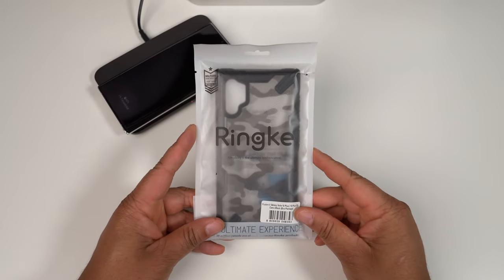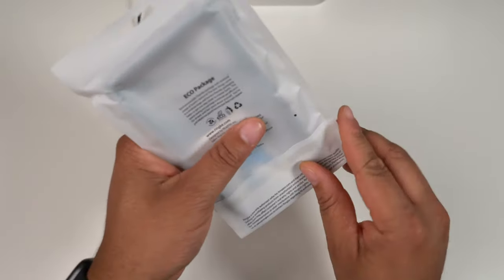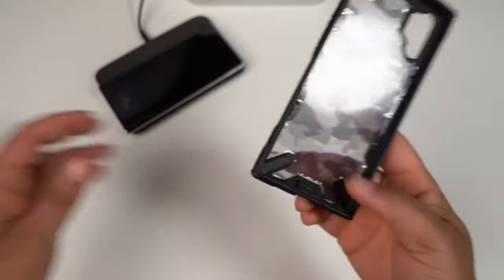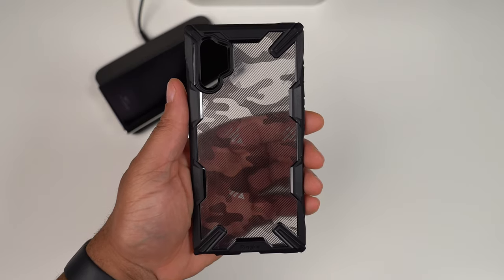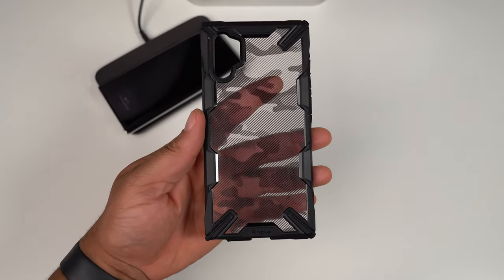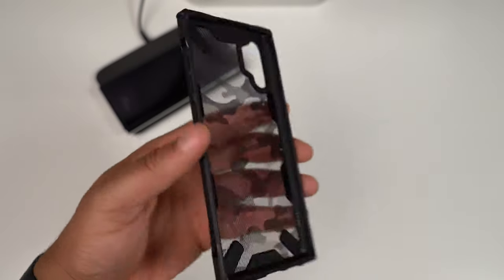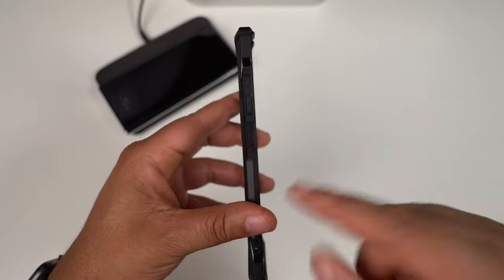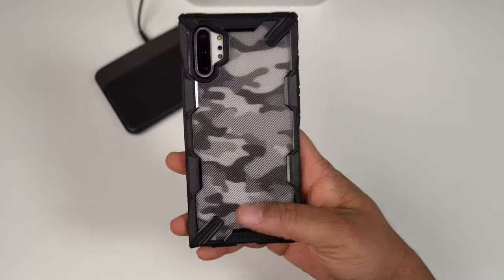Next up is one of the cases a lot of creators are loving and also one of my personal favorites from Rinke — the Rinke Fusion X. I'm going to tell you right now, this is probably going to be the front runner of the case I actually run on my device. Here it is in the camo color — a new variation I've never seen before but I'm really feeling it. The power button does have a little extra texture on it as well.